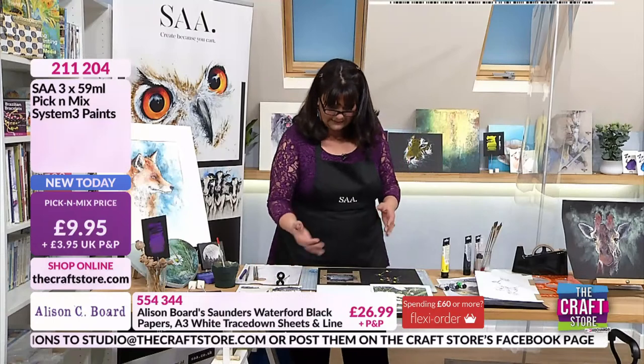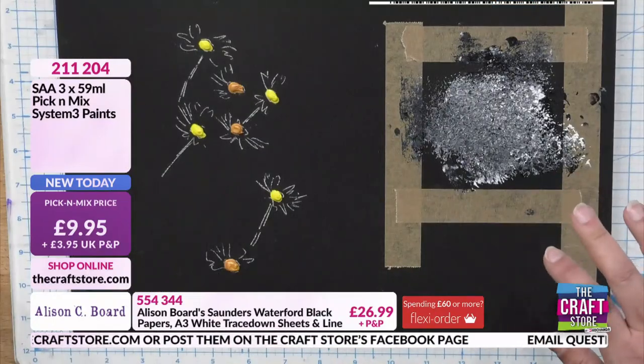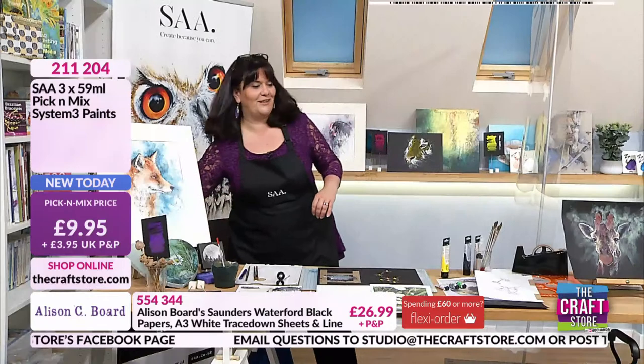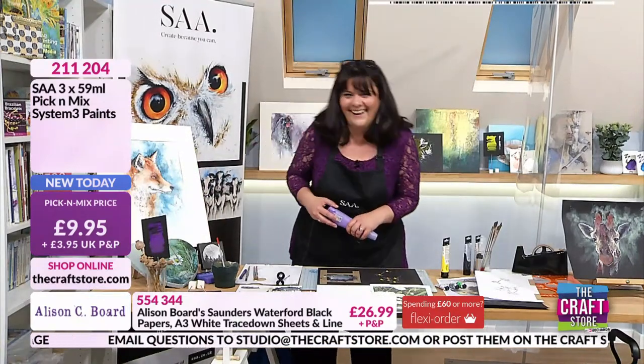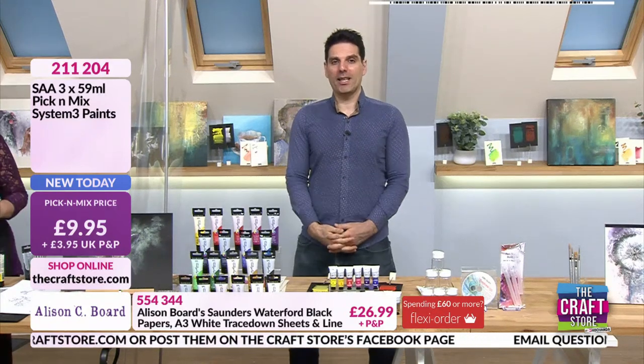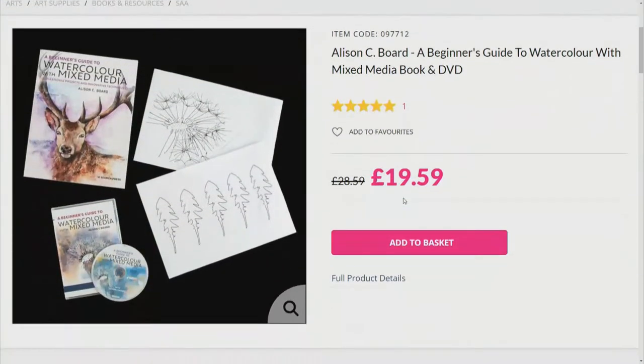I need to give that a little bit of a dry — I need to show it the heat gun and just take the edge off it. We've got a lot on the website. If you jump on, you'll see everything — we have got the beginner's guide. Ali's latest book, released just before lockdown, plus the DVD. When you consider you're getting both the book and the line art as well for £19.59 — with a £9.99 saving — that is a great price.